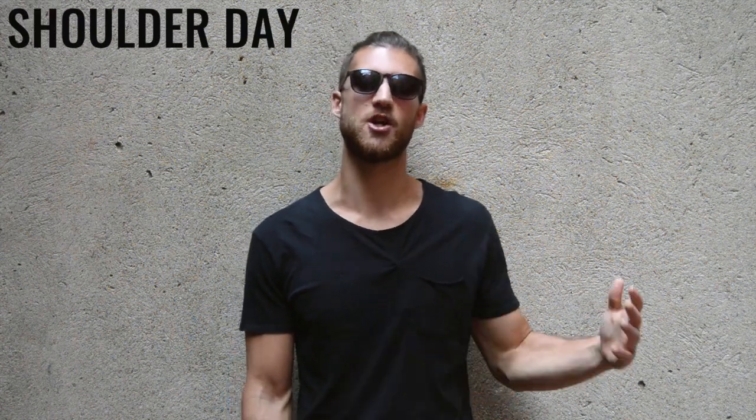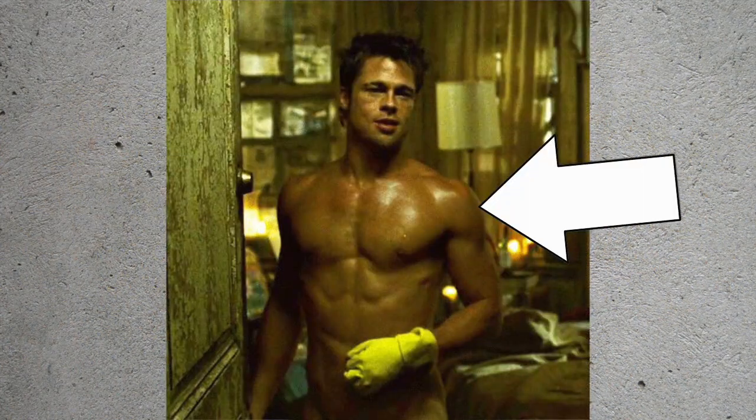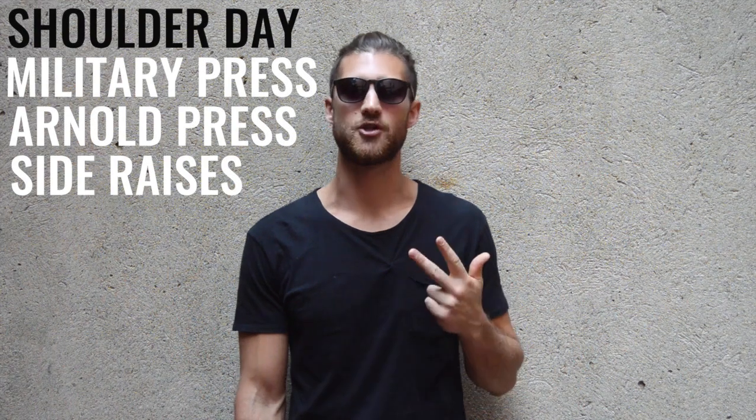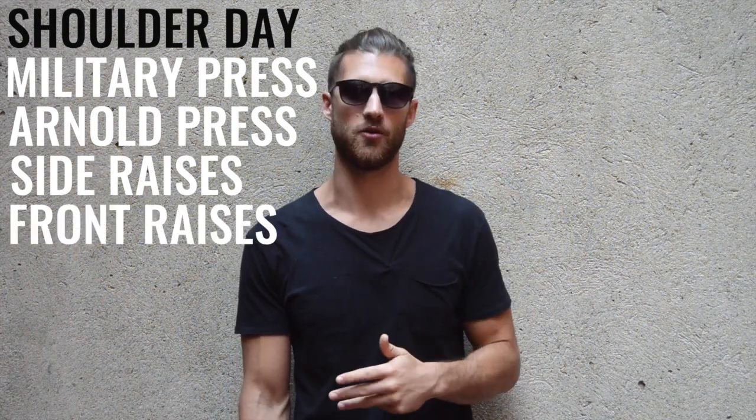Moving on to Wednesdays — shoulder day. You can see in a lot of the famous imagery from Fight Club or Snatch, he had these very sculpted full deltoids. The reason he was able to create those deltoids was the work he put in the weight room. He was doing military press, Arnold press, side shoulder raises, and front shoulder raises.